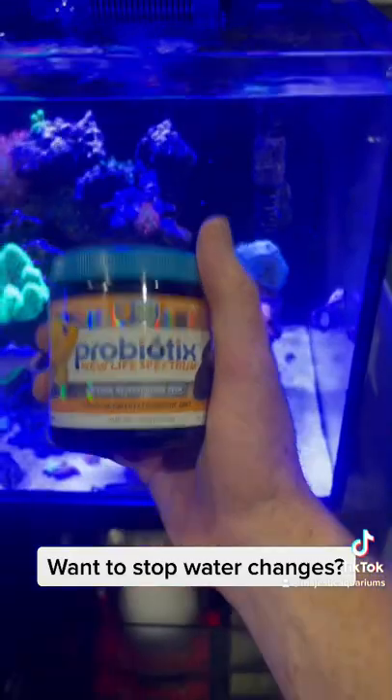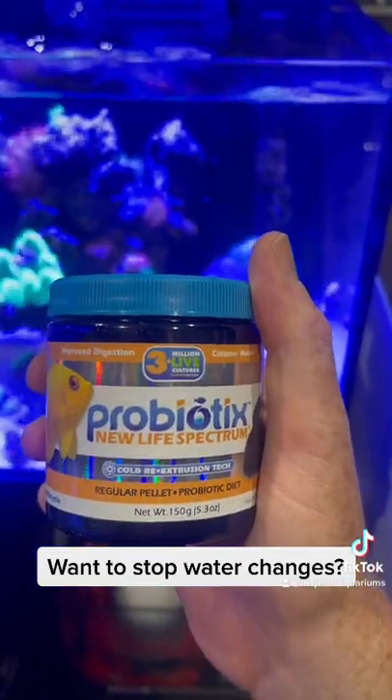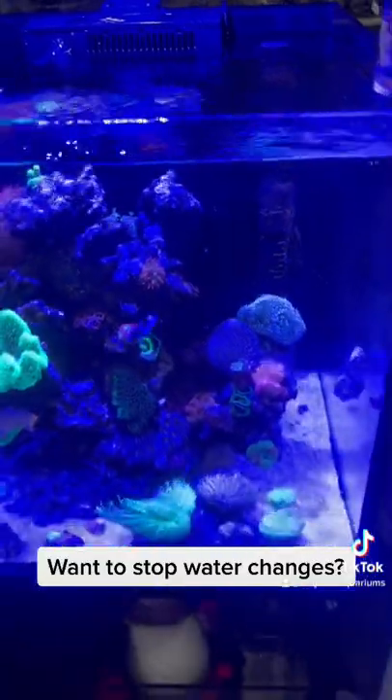The other big variant is quality of food. Very clean, good quality food is going to stretch out the amount of time you can get away with without doing a water change. Spectrum's probiotics or Danichi would definitely be two to look at.